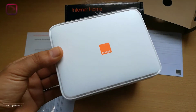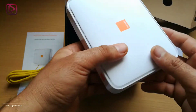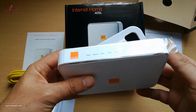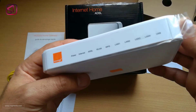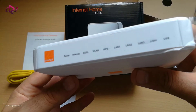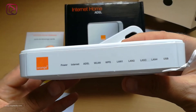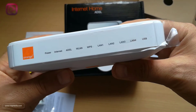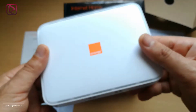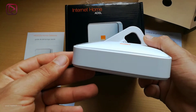As you can see, it has very smooth edges and features different options. We have the lens, the USB port, and all the LED lights which will be on when they are active — the WPS, ADSL, internet, and power LED lights. We have the logo, and at the bottom we have the space for the base. On one side there is nothing.